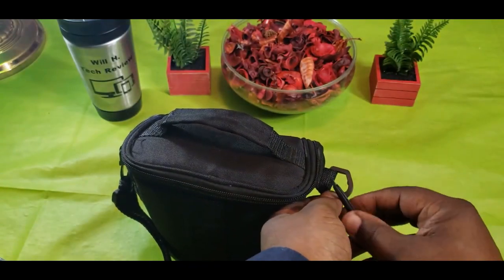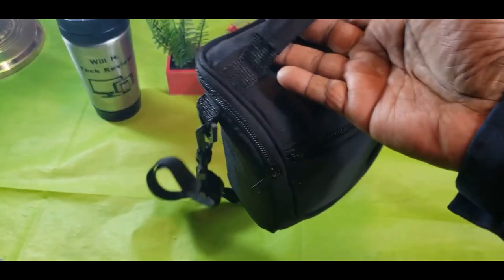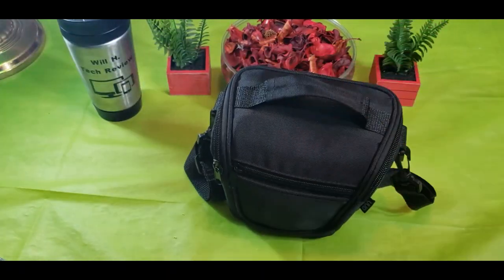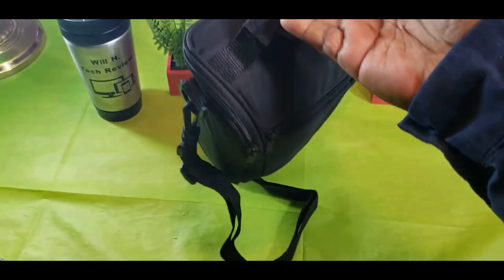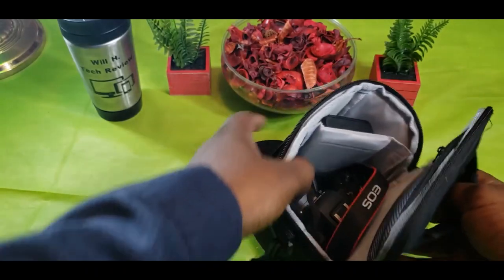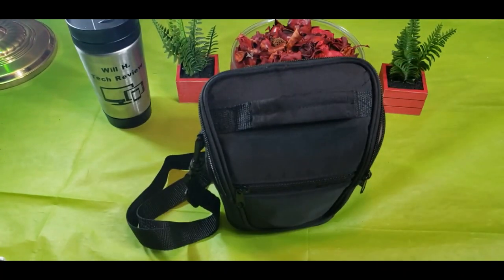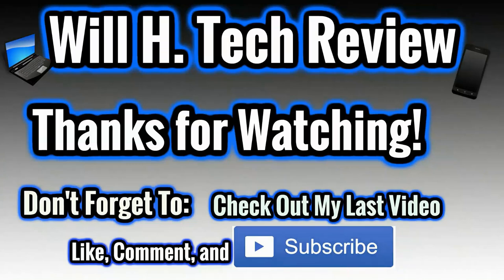Here it is with the shoulder straps attached, and here's the other side. The strap looks like it can extend out pretty long. So there it is, guys. This has been a short video showing off my inexpensive camera case for my Canon M50 — or really any camera you have. Pretty neat and compact. Catch you guys in the next video — Will H, and I'm out.